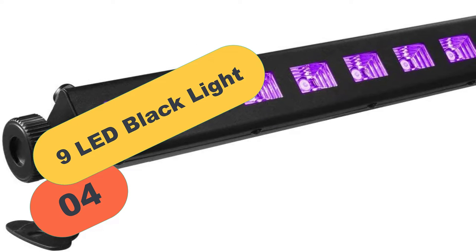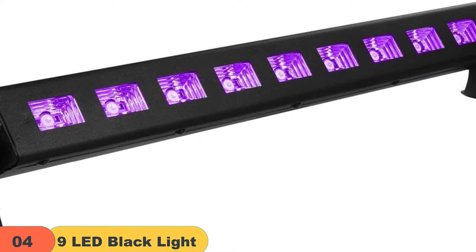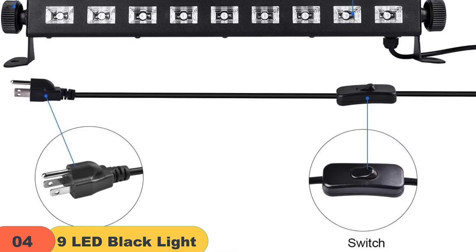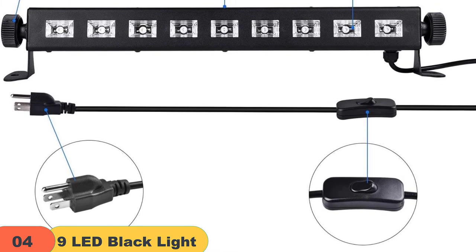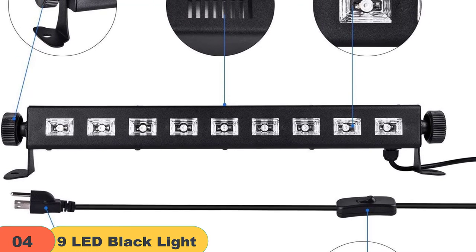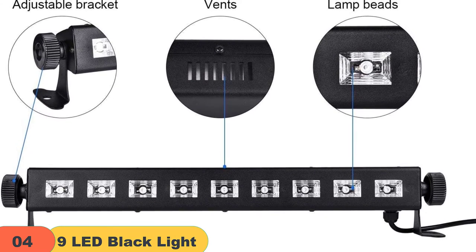At number 4 on our list, we have the 9 LED Blacklight. Do you want to create stunning atmospheres at gigs or parties? Are you looking for a safer alternative to 365nm blacklights? If so, then you need to check out the 9 LED 27W UV blacklight from Gohyo. This high-quality light unit emits UV-A light at 395-400nm, which is harmless to the human body. It also comes with a 360-degree adjustable bracket, making it easy to install in any location. Plus, the light is plug-and-play, meaning you can start using it right away.